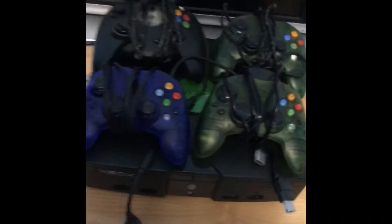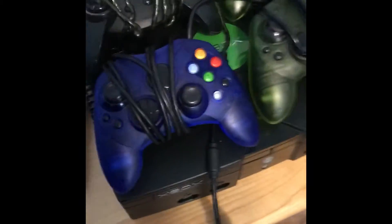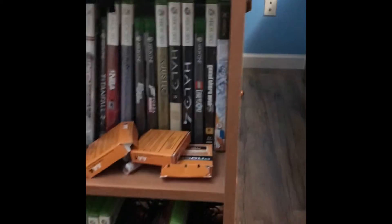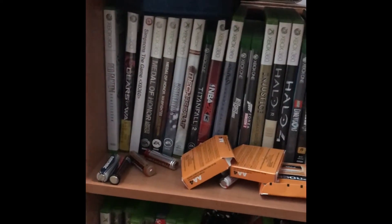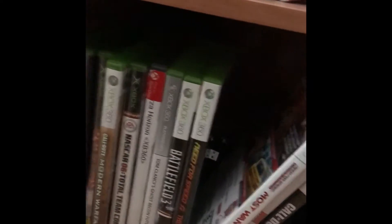I want to make a video on fixing the disc tray, but I need really long flat tweezers to pull out a little band that gets dirty inside the disc tray — you don't have to remove the seal or anything. Over here is my working original Xbox that I still play a lot. I got a new aftermarket controller for it, so I have four controllers total. Here are all my Xbox games — top row and bottom row.